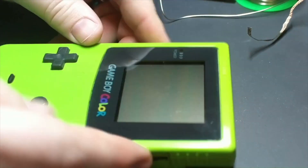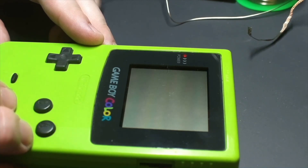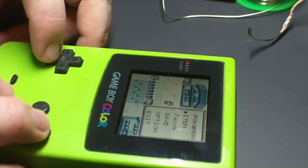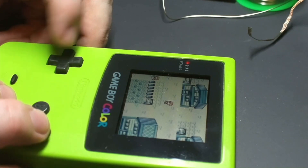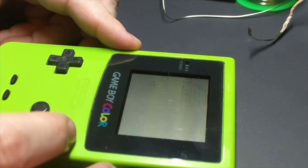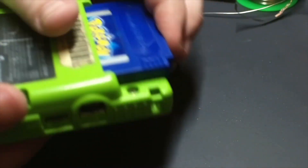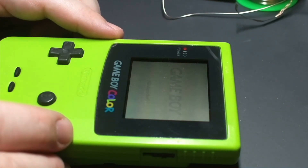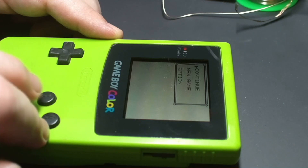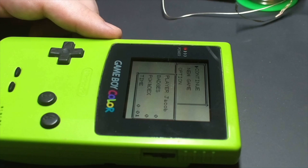It's always important to test out the cartridge after you replace the battery. I can see there are no save games on this cartridge so I start a new game and save it, then turn off the Game Boy and remove the cartridge — I want to make sure there's no latent electricity from a capacitor holding that save in there. Turn it back on and verify that I do in fact have a continue and a save game there. And that's it — that's how you replace the battery on a Game Boy cartridge.